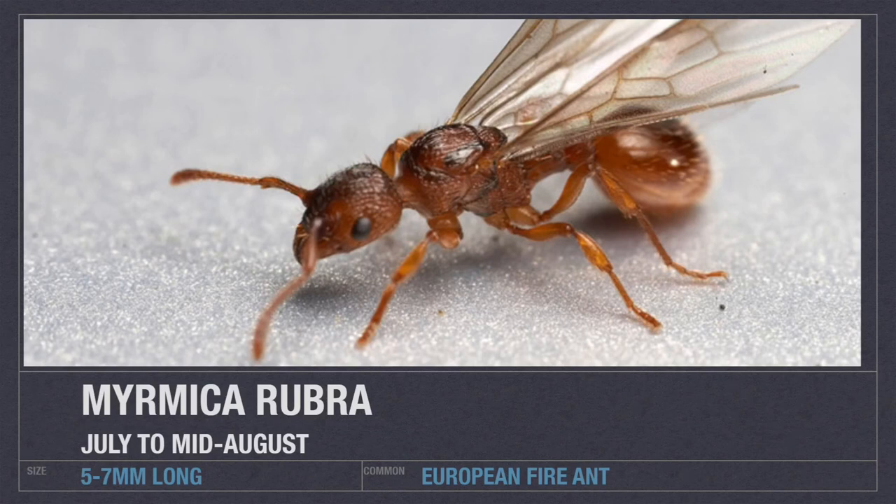Now we're moving on to the European Fire ant. This can be found commonly in the UK, where we commonly refer to it as the red ant. These are a stinging ant species, so maybe not recommended for the youngest of ant keepers. But they are certainly one of the greatest ant colonies you can get your hands on and very common. They are a damp-loving species, so be sure to give them extra dampness in their nest. Their nuptial flights start between July and mid-August, and they can be found in both the UK and Europe.